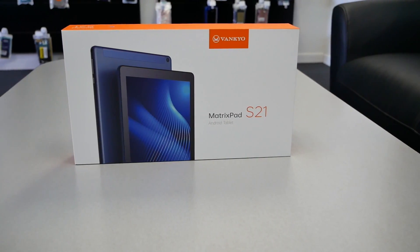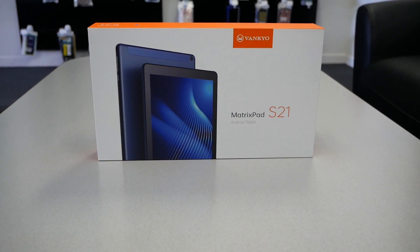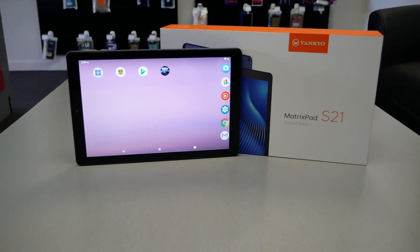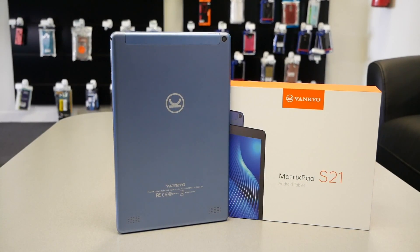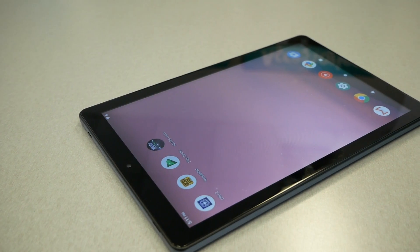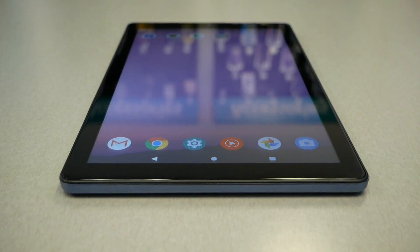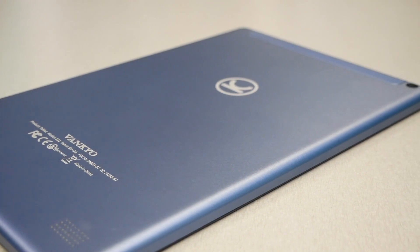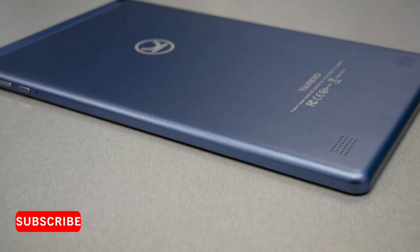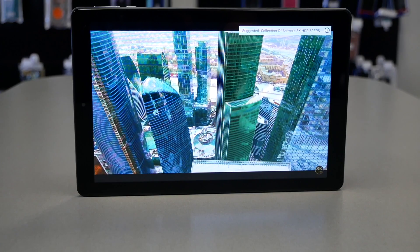Normally I focus on the camera in every review, but this tablet has 8MP on the rear and 2MP on the front — I tested it and it was terrible, which was expected at this price point. You might use it for FaceTime-style calls or capturing a quick photo here and there, but don't rely on it. I'll skip an in-depth camera section because most people buy tablets for performance: downloading apps with no problems, no lag or crashes, and playing games smoothly without frame drops. That's what matters, and this tablet delivers on that.